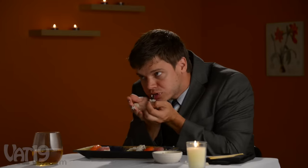Look who learned how to use their hands! I don't need chopsticks!